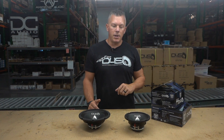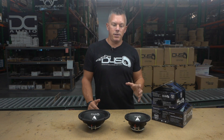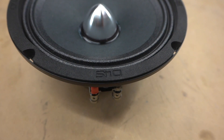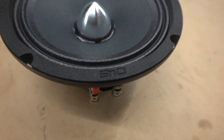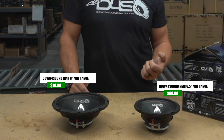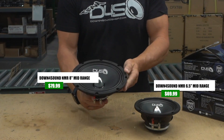We're trying to make sure we've got something for everybody. If you're looking for a very loud neo-based mid-range, this is probably going to be the one for you. Starting out on introductory pricing for the initial run: $69 for the six and a half inch and $79 for the eight inch. This is what they look like.